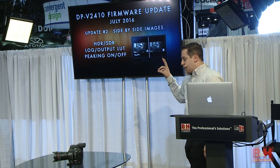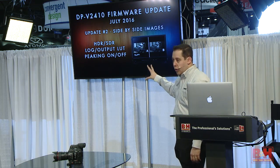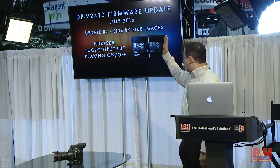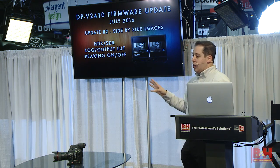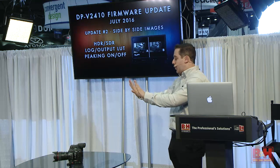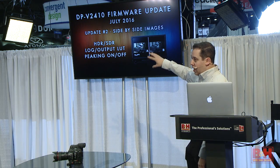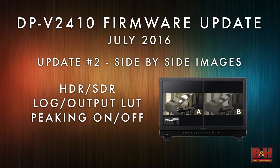We're definitely moving in that direction, so you're going to want to see both images on set — your standard dynamic range and your high dynamic range — specifically so you know that when you're exposing for one, the other isn't totally looking wrong. You can also look at log versus your outputted LUT, or peaking on versus off — a really cool tool to have right next to each other.